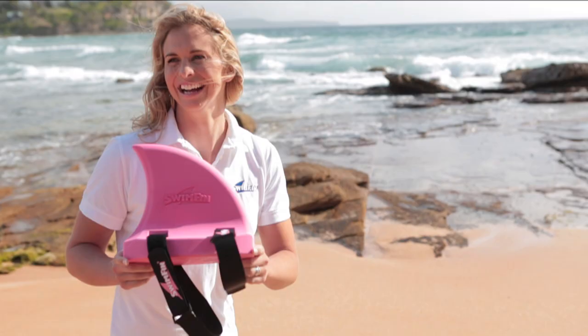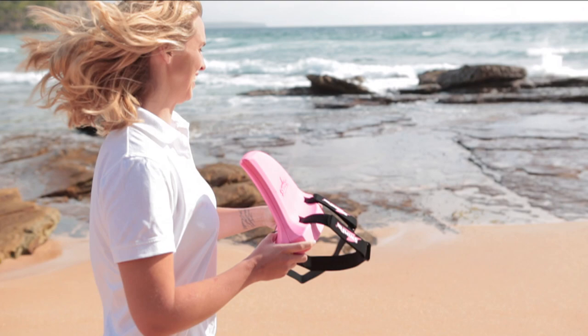Swimfin is hand moulded from high-quality EVA foam. It's non-inflatable so it won't burst or deflate in use, and one size fits all.